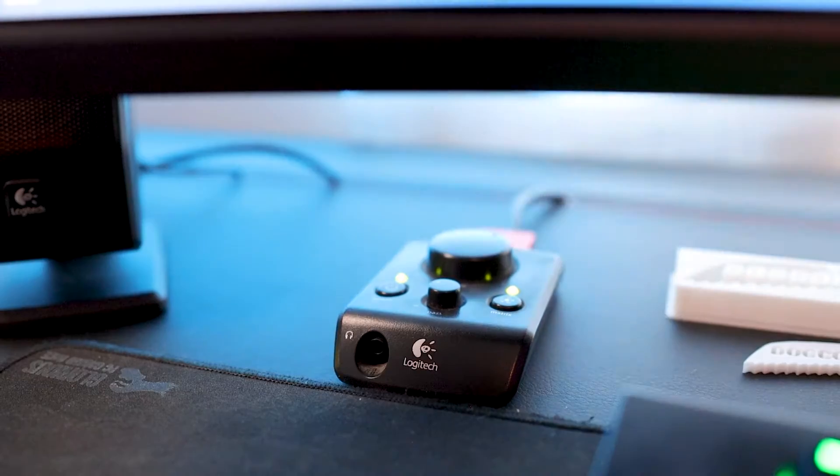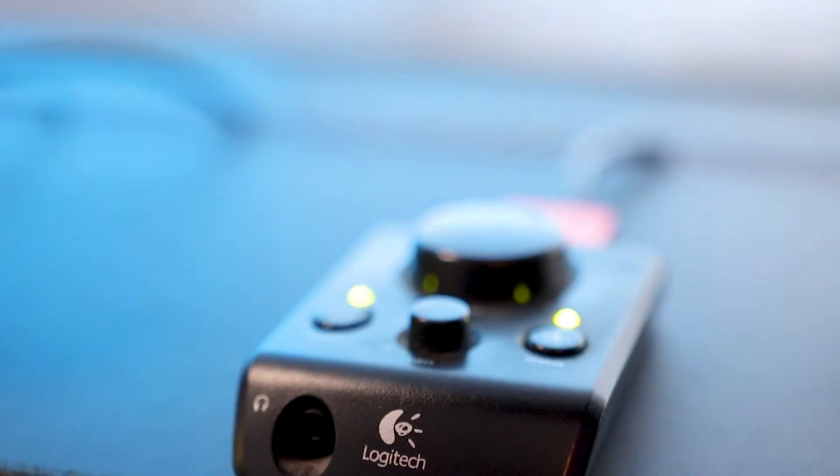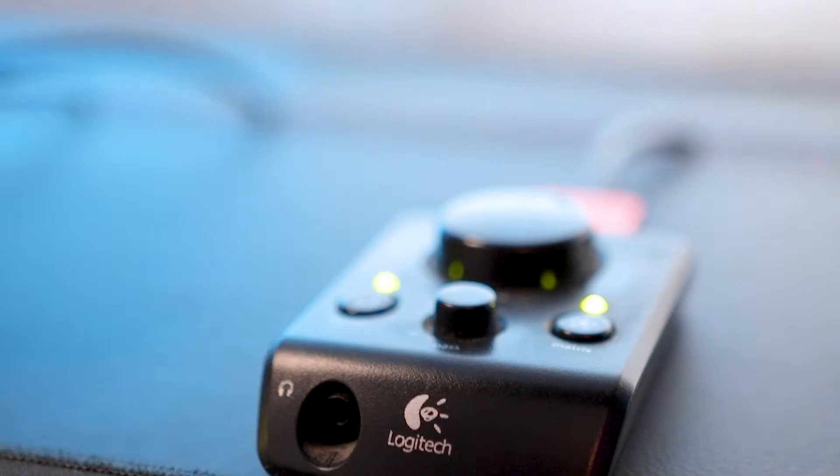Before using the NZXT headphone stand, I was using my 3.5mm jack and plugging into a Logitech EQ coming out of the old speakers I had. That eventually took its toll and the 3.5mm jack started to get loose, so I was getting one speaker in my headset working and the other wasn't. I'd have to mess with the 3.5mm to get them both coming out in stereo. So over time, it wasn't going to last forever and I needed a solution — and this NZXT stand definitely came in clutch.